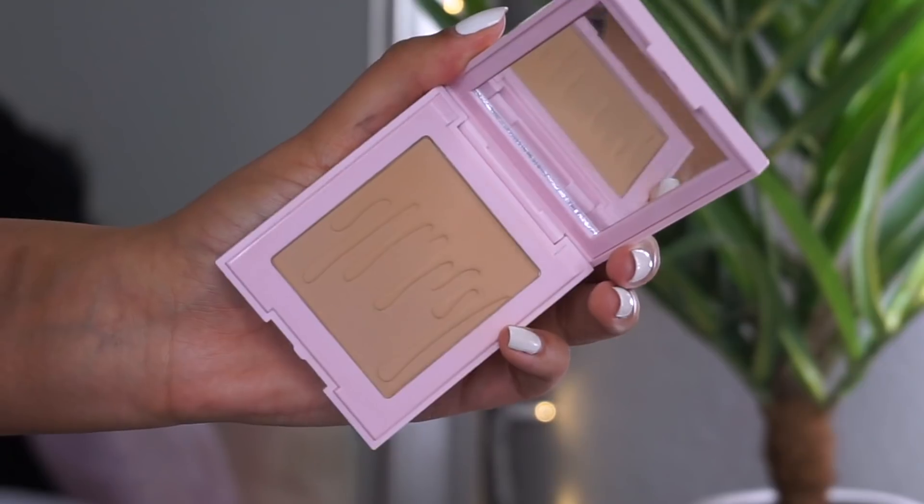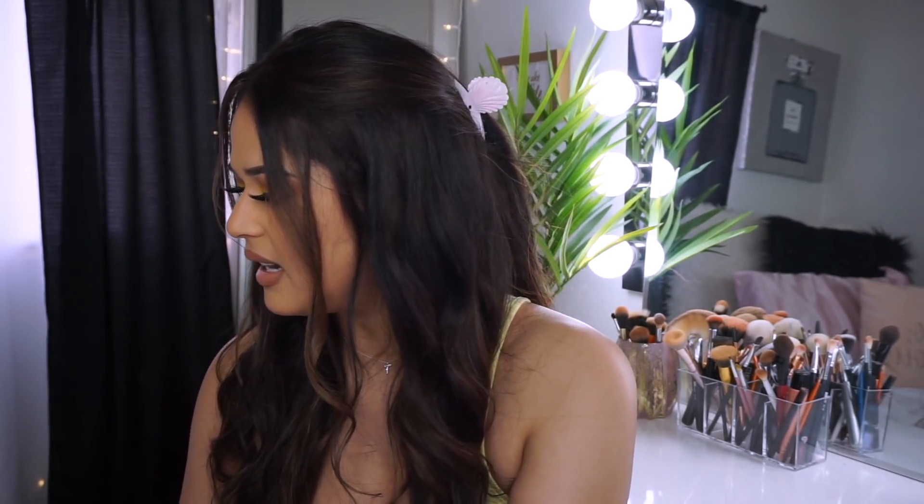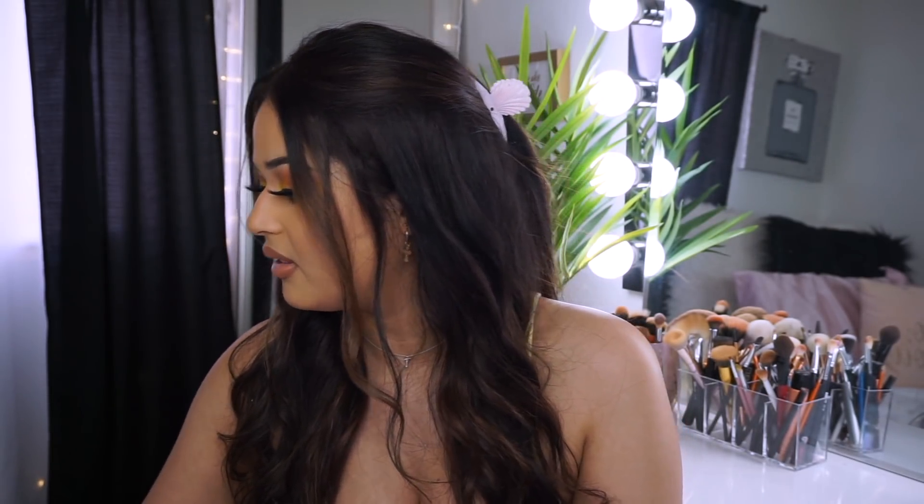I also tried out her bronzer - packaging aside, I do like that it has a mirror, it's perfect for traveling. The color is really beautiful too - it gave me a really pretty soft bronze effect. Shout out to this bronzer, I really like it. Let me keep using it before you guys go spend your money on it. And the setting spray - I need to keep trying it out. It definitely took away the excess powder from my face, so that's a good sign for it.